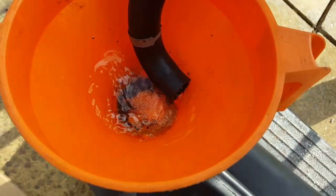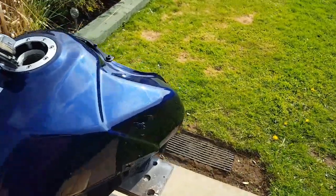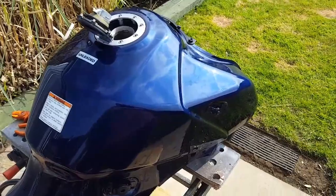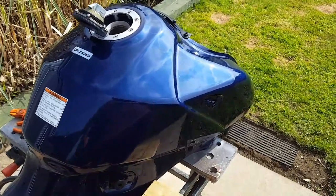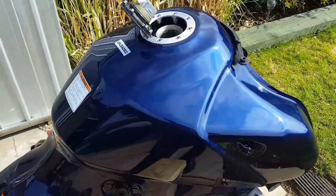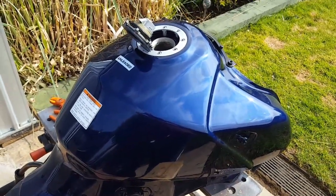I'm going to drain this, then I'm going to put a gallon of hot, hot soapy water in to swish it all around — maybe do two or three of those to neutralise the acid. Then I've got to figure out what I'm going to put in next.